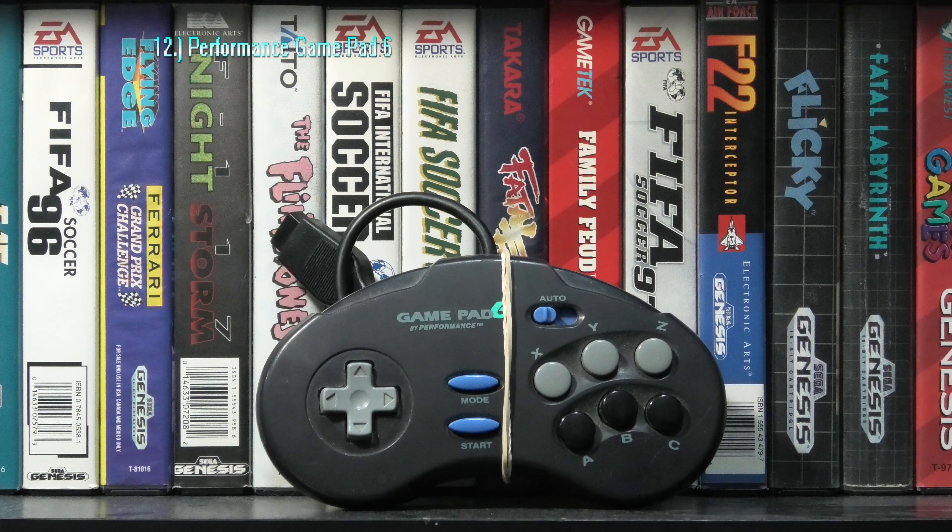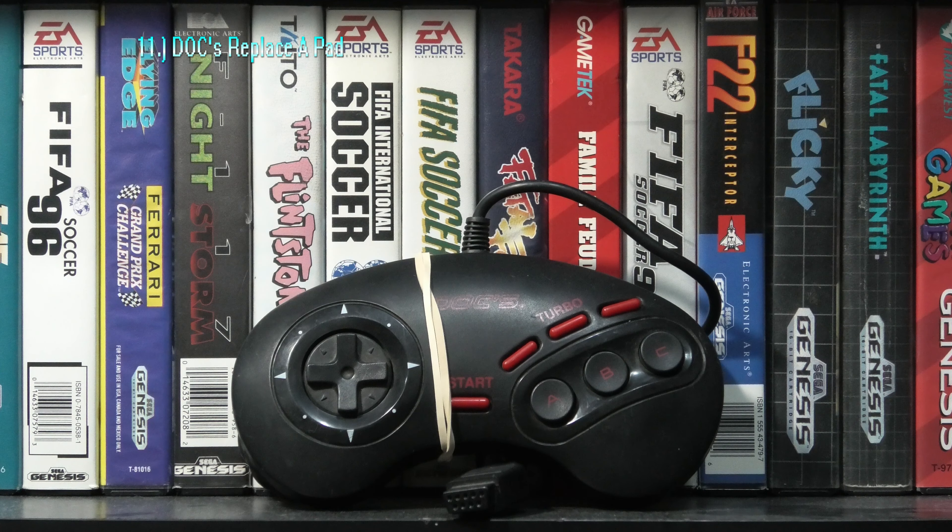A step up from the PowerClutch SG, we check out the ASCIIWARE FighterStick SG-6. Built just as well, but this one has a better design and also has 6 buttons as opposed to 3.